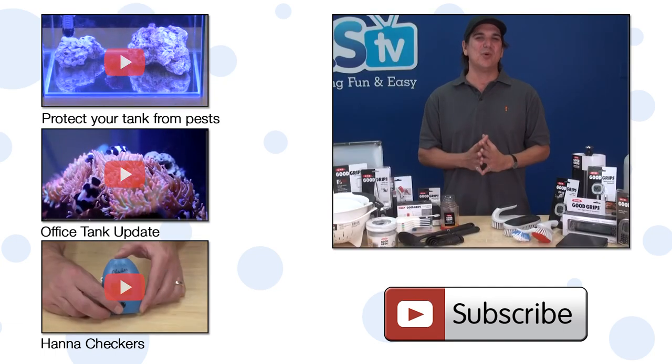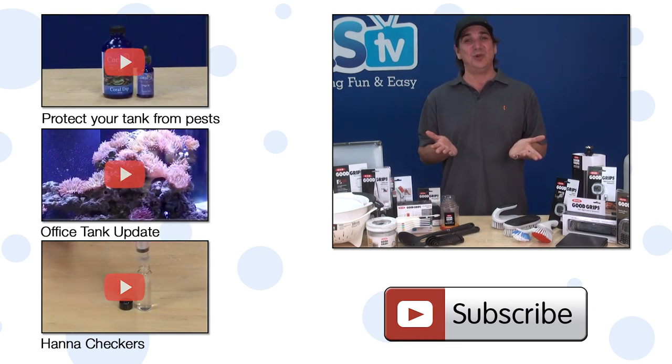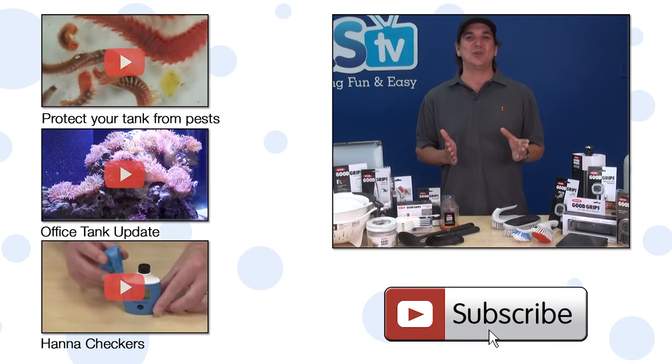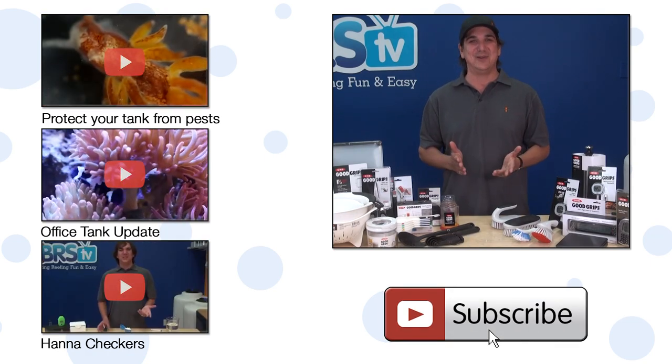I'm sure we'll even bring in more of the OXO reefing line soon, so if you have any requests let us know in the comments area down below. If you haven't already, hit that subscribe button because we release new reefing videos every week. See you next week with another episode of BRStv.